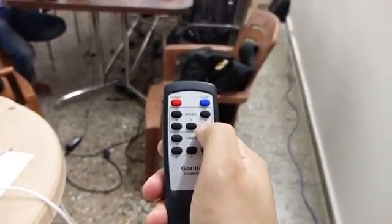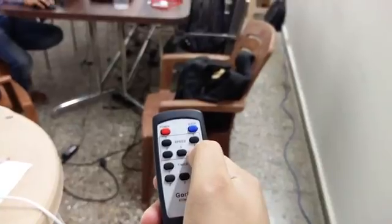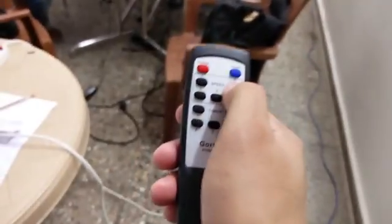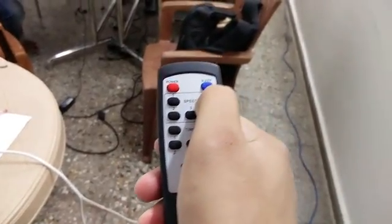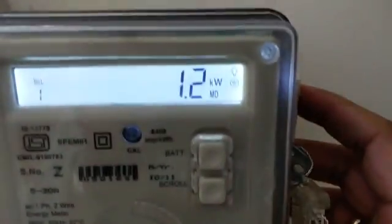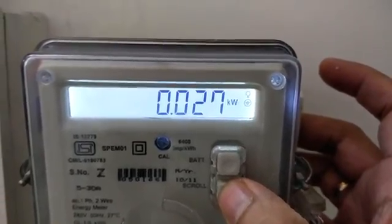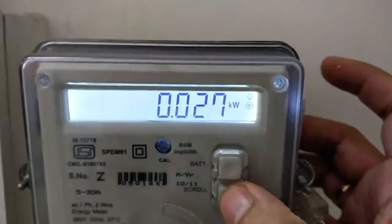Now let's change it to speed 4. At speed 4, the power consumption of this fan is 18 watts. Now at the final speed of 5, the power consumption of the ceiling fan is 27 watts. So we tested it at all 5 speeds.